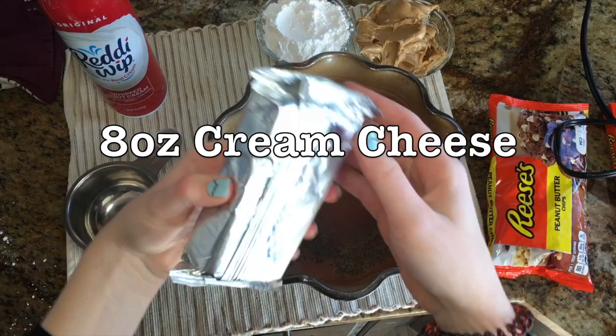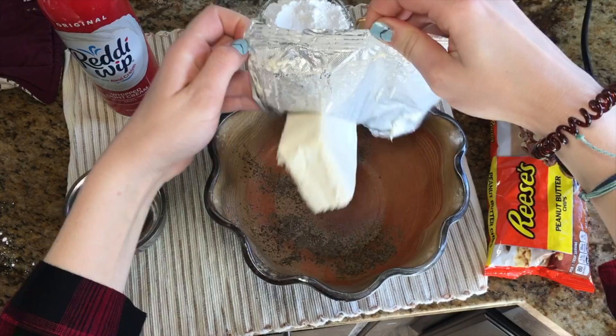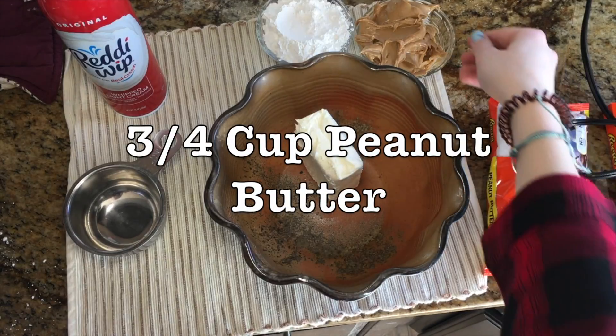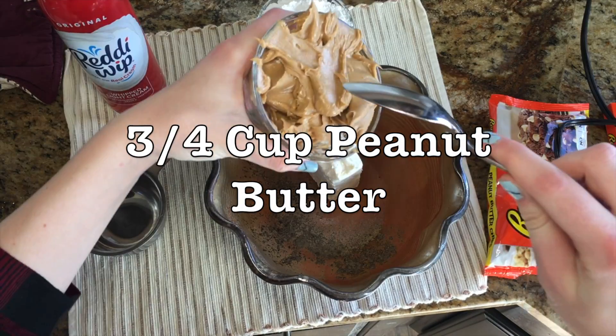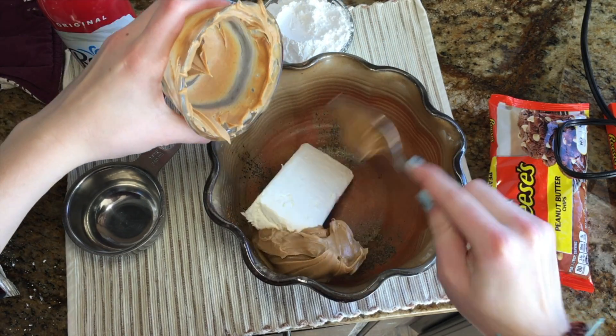You're going to want to start off with 8 ounces of cream cheese — this is much easier to work with when it is softened, so keep that in mind. Next you'll need 3/4 cup peanut butter, and you're just going to add this to the bowl with the cream cheese.